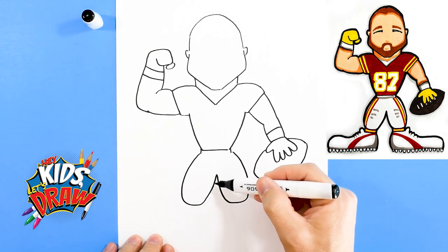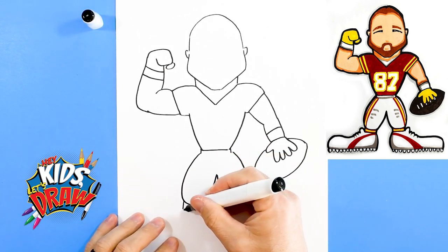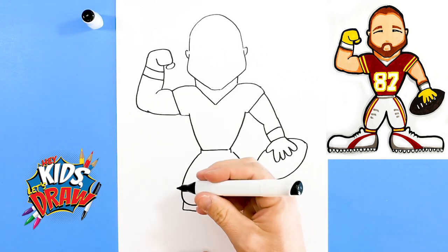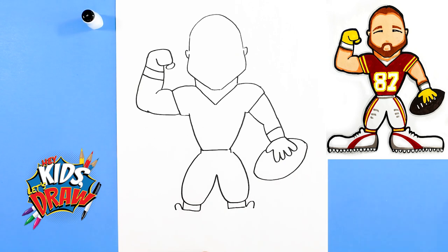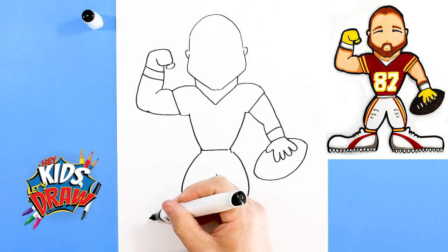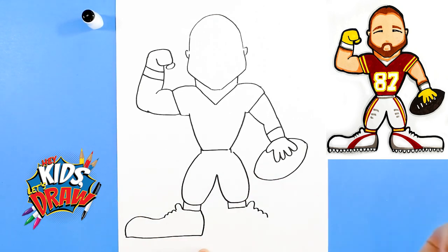We did these big kind of bulging padded legs. We'll do socks — these are rectangles — and we're gonna do the big shoes. We like to do our shoes kind of fun. There's the tongue of the shoe, the tongue of the shoe, one two three, one two three for the shoelaces.